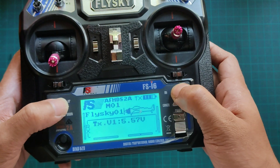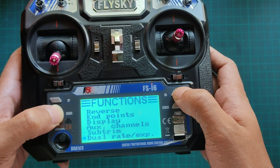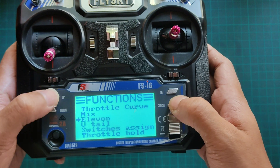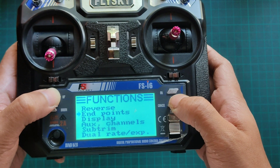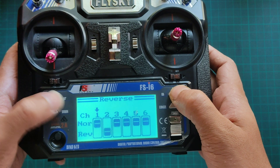Now going into the controller settings. Here we have to mix both channel 1 and channel 2. Go to settings, then Elevon, and turn Elevon on. Then go to reverse and do the following settings.